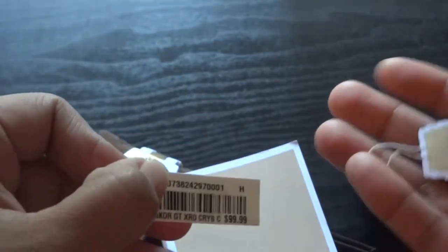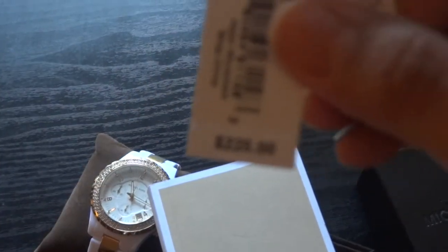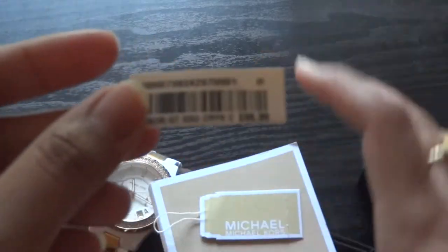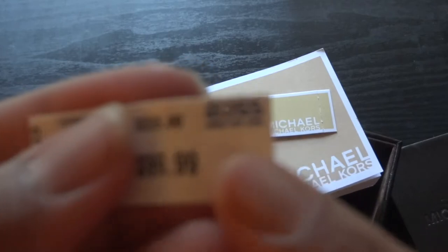The watch is actually retailed at $225. That's anywhere you go — Dillard's, Macy's, Saks, Nordstrom. Anywhere you go, this watch is retailed at $225, as you can see. There's the little tag that originally comes with the watch. And I actually got this watch for $99. And where else? At Ross. I was so surprised — I saw it and I had to get it.